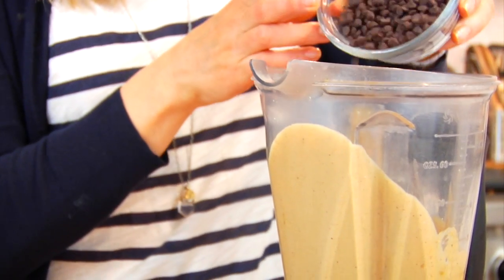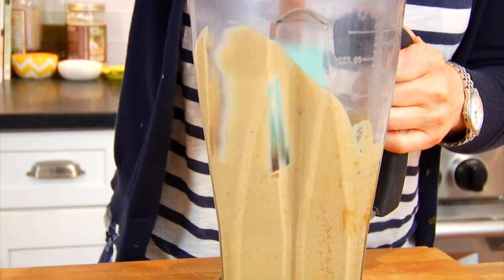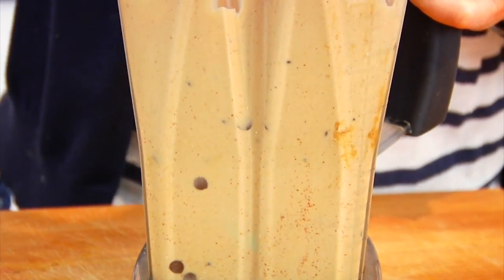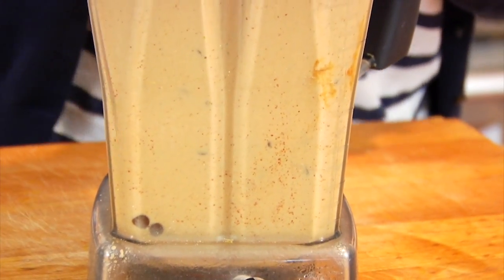Then finally I'm going to add in a half a cup of chocolate chips. I like using the mini chocolate chips for this recipe because then you get more little chips throughout your muffin. Add those in and then just use a spoon to stir them into the batter — you don't want to blend them at this point because they're going to get all chopped up and you're not going to keep their chocolate chip integrity.